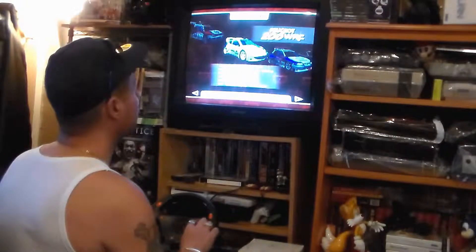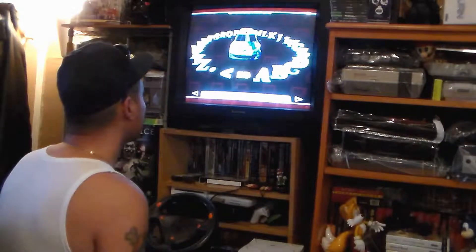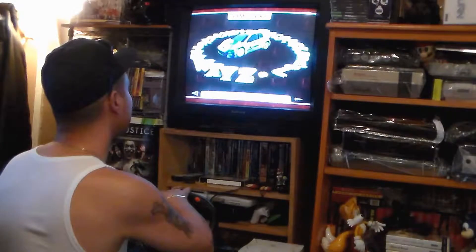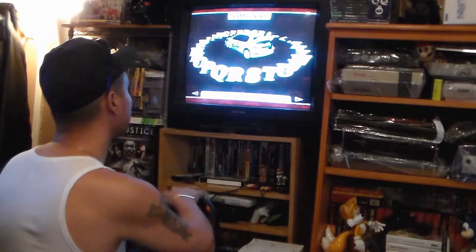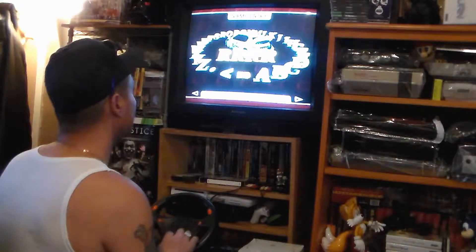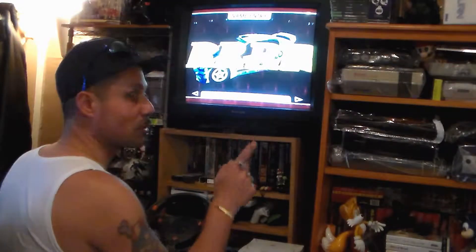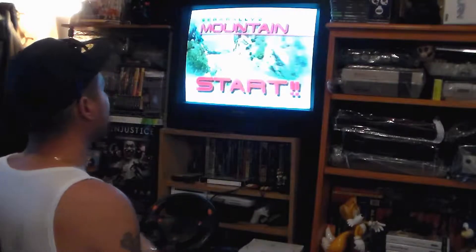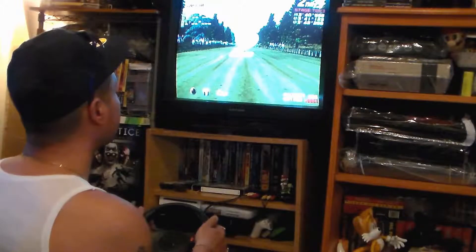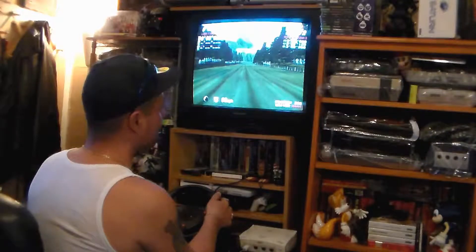I'll pick the European vehicle, automatic transmission, and enter a name — just going with 'Rot Squad Retro Reviews.' Alright, Sega Rally 2 mountain, here we start. The pedals are behind the steering wheel itself. Here we go — this game is much better than the very first one.